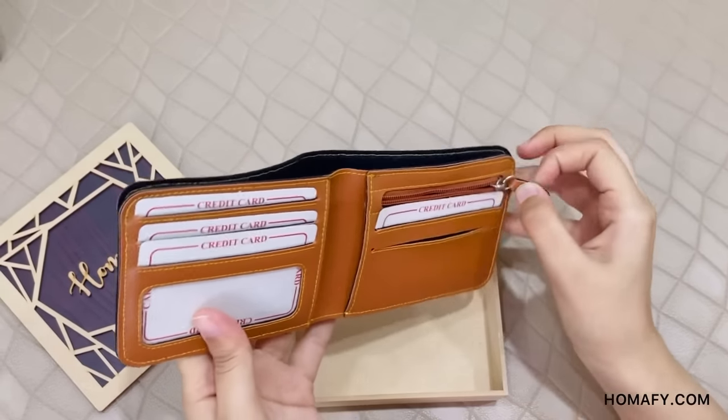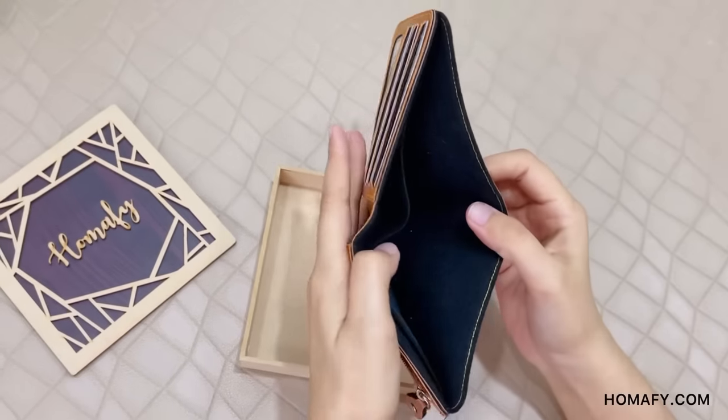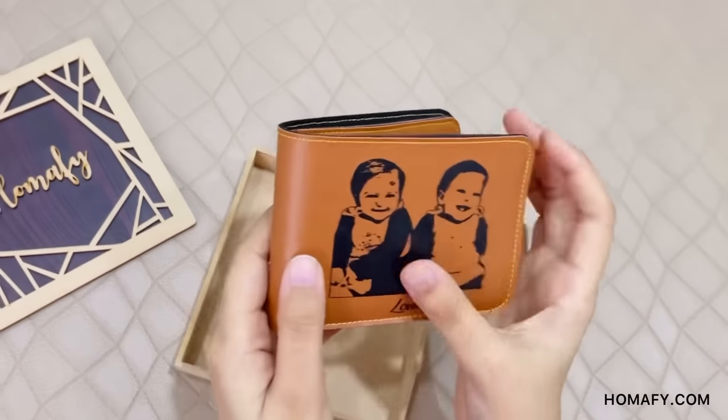There is also one zipper coin pocket, and two compartments for cash. It has a beautiful matte finish. Thank you.